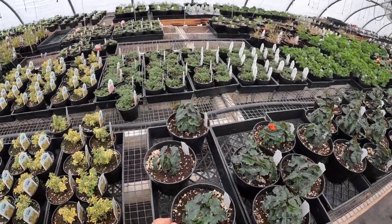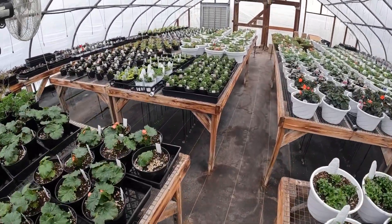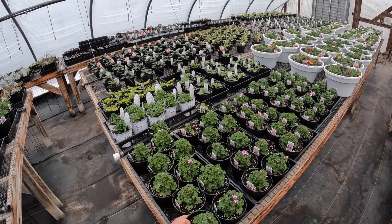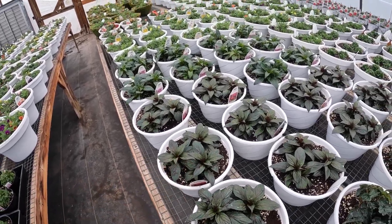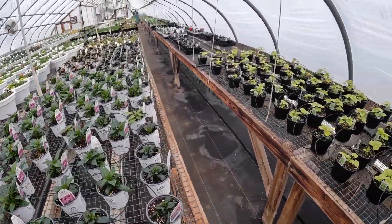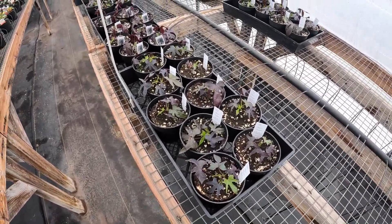We move down here into the begonias. Here we have creeping thyme. We have lobelia on this side. Here are our seed geraniums — this is different this year. We have our old style, what we usually grow, and then this is a different one this year. Over here we have the blessing lilac impatiens. And then we get into our bigger hanging baskets — moss hanging baskets, more impatiens. Here we have the sweet potato vine: we have the green and then the purple or blackish one.